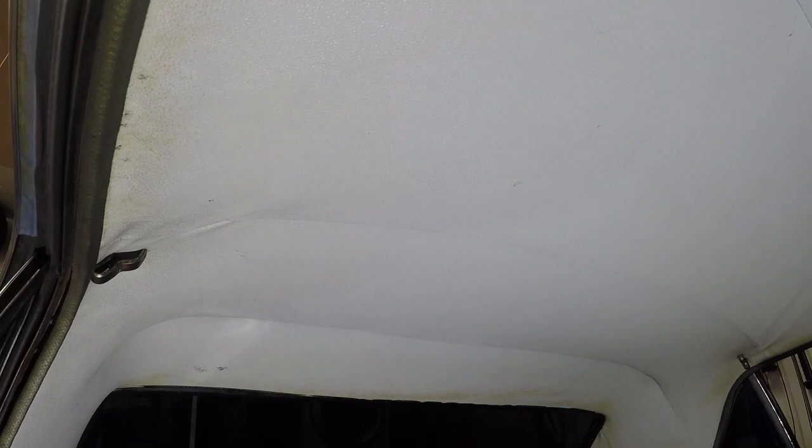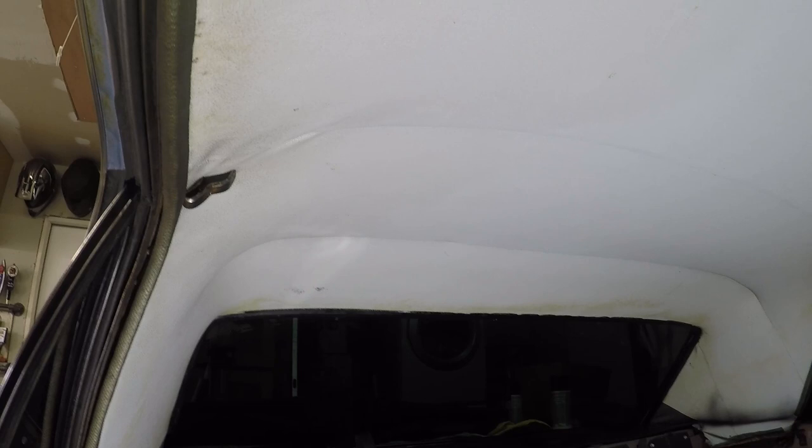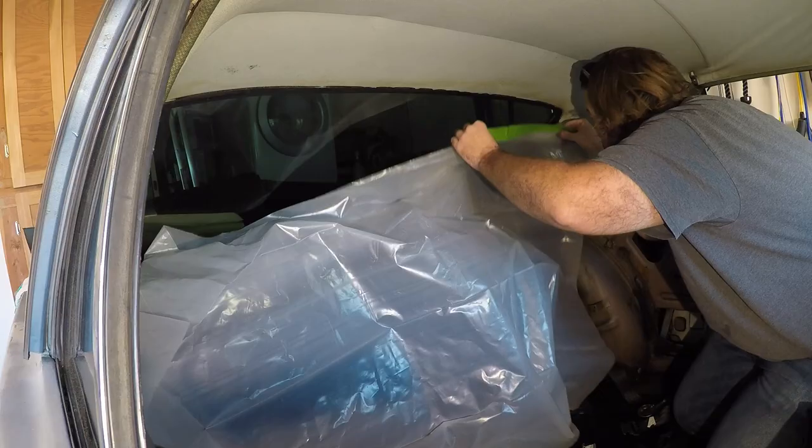For right now I've got some other projects I want to do on this, so I'm going to push the replacement back a little bit. We are going to go ahead and paint it so that it matches the rest of the interior. Let's start masking some stuff off and get to it.